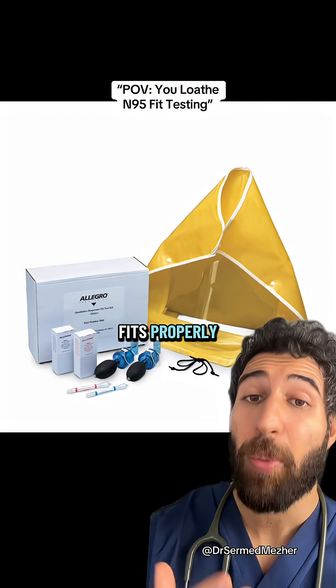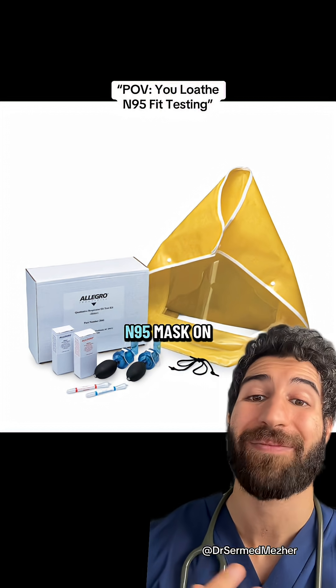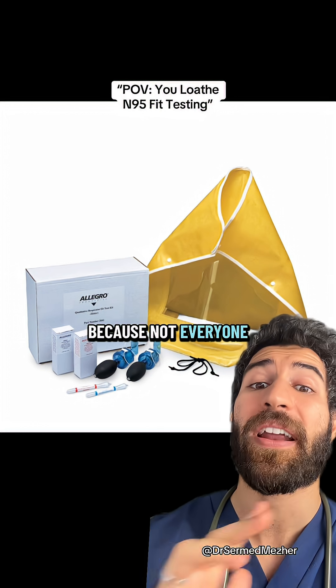To check if it actually fits properly, people are sprayed with a bitter solution once they have the mask on. But the sharp ones of you will realize she didn't have the N95 mask on, and the reason why is they have to test if somebody can actually detect that bitter taste first, because not everyone can.